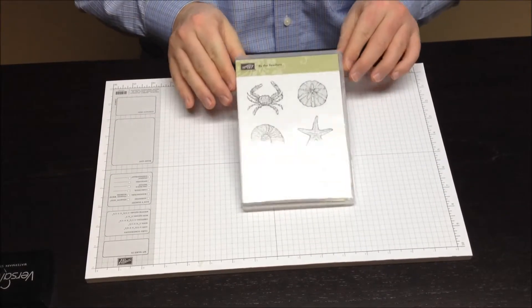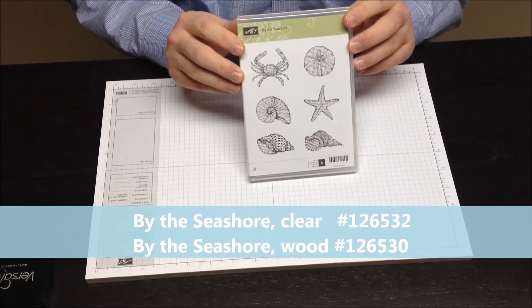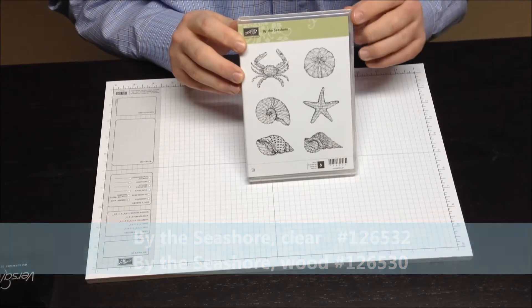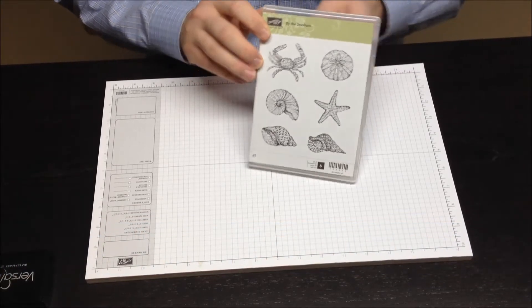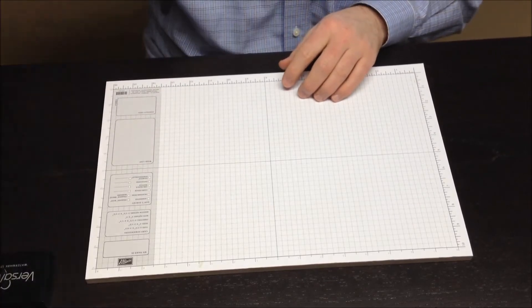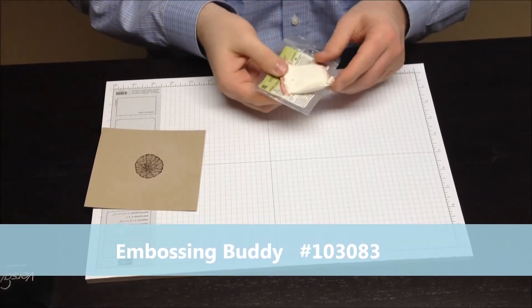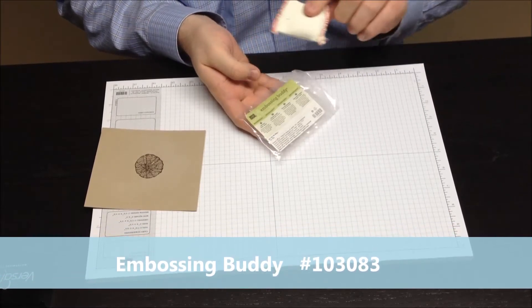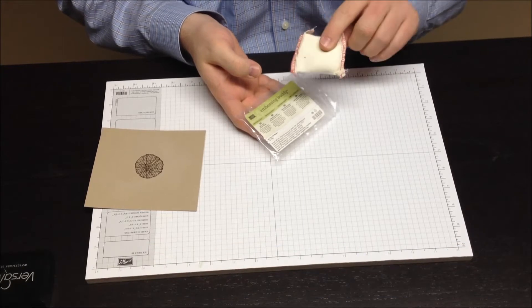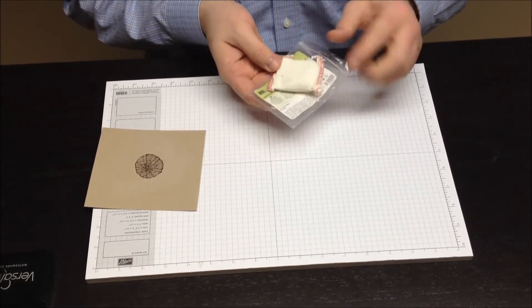Let's get started. The stamp set we're going to be using today is By the Seashore. I'm going to emboss a couple of different images from this stamp set and then we're going to bleach it, and I think you're going to really like this effect. To start with, I'm going to use my embossing buddy. This little bag is used to rub over the paper before you begin embossing and it removes the static cling and moisture from the paper so that you get a clear embossed image.